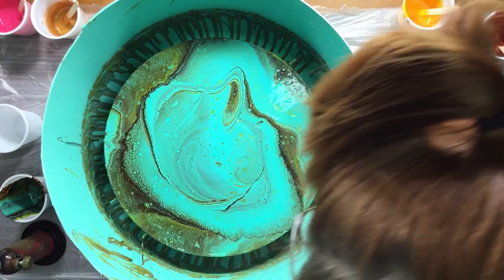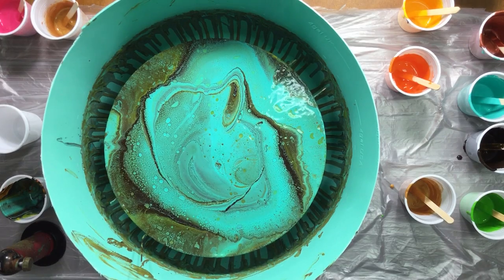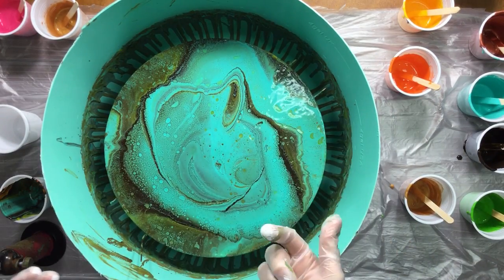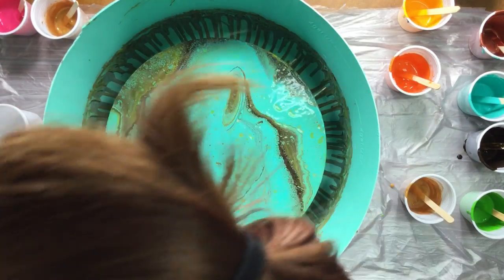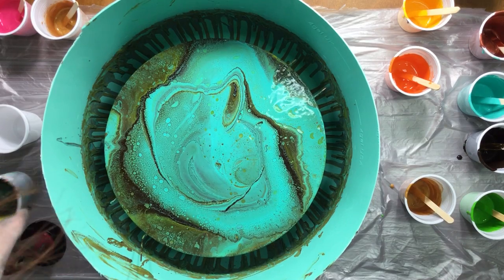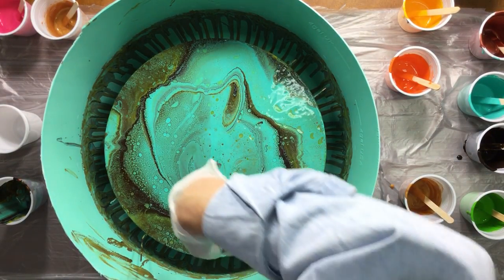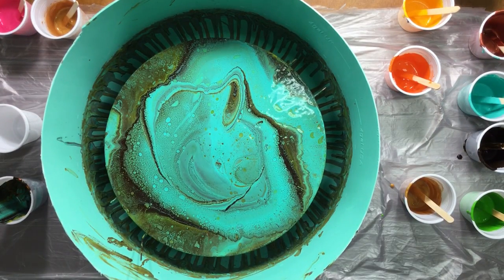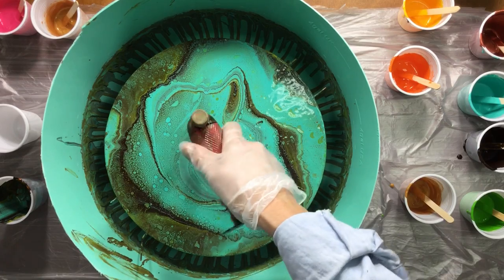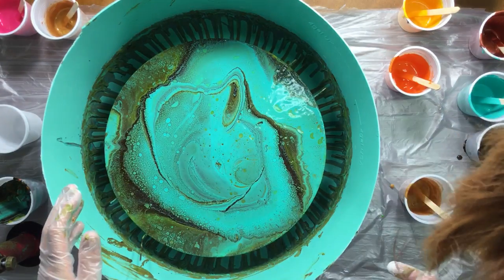Did that do something? Not much, I think. The bucket has a disadvantage because you can't really swing it underneath, but it does avoid a lot of cleanup. I really like this - I'm not going to pour anymore on it because this is beautiful. I like this band of cells up here - this is awesome. Just one more torch to get some bubbles out. That's it - it is beautiful, I like it very much.